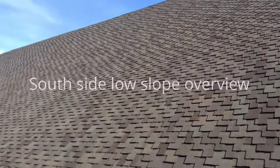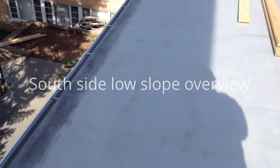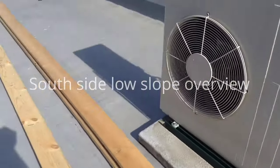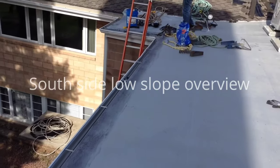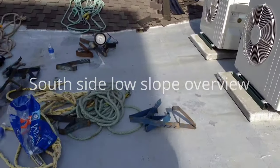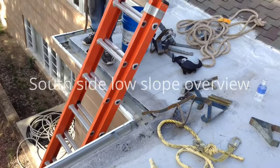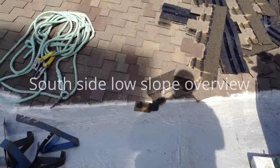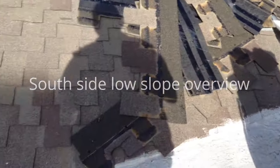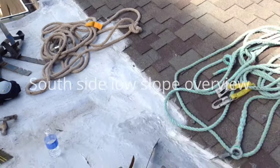There are three of these AC units with curbs. I'm going to shoot another video of the north side — this is the south side again; I think I may have said north initially. We need to somehow join this — this roof is going to be torn off, so we're going to have to make some decisions before you get here on how we leave this edge.